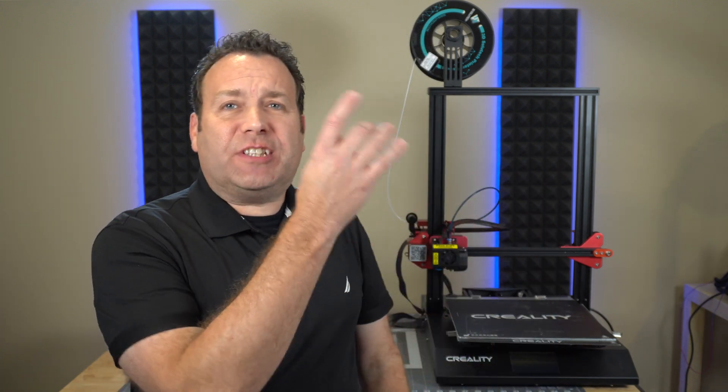Hello and welcome to Trend Maker. My name is Alex and today we're going to create a dual bed surface for the CR10 S Pro, and that is coming up right now.